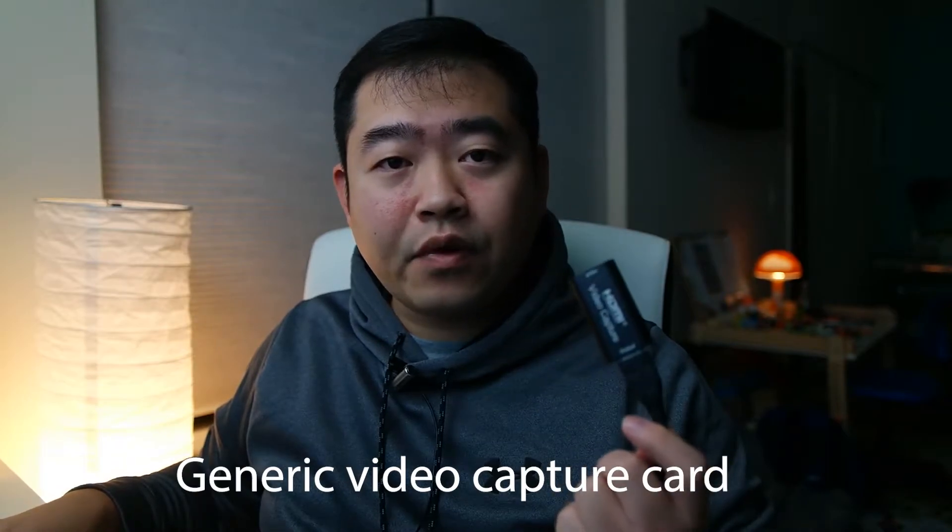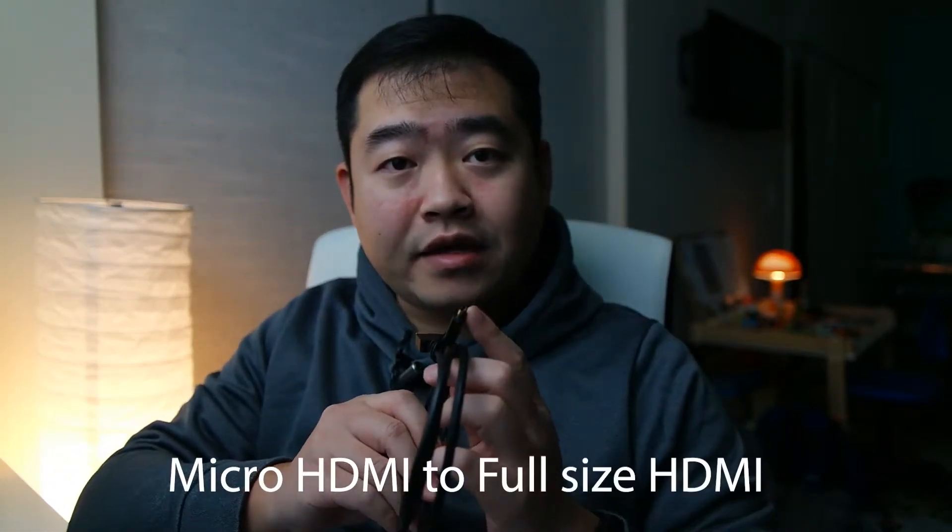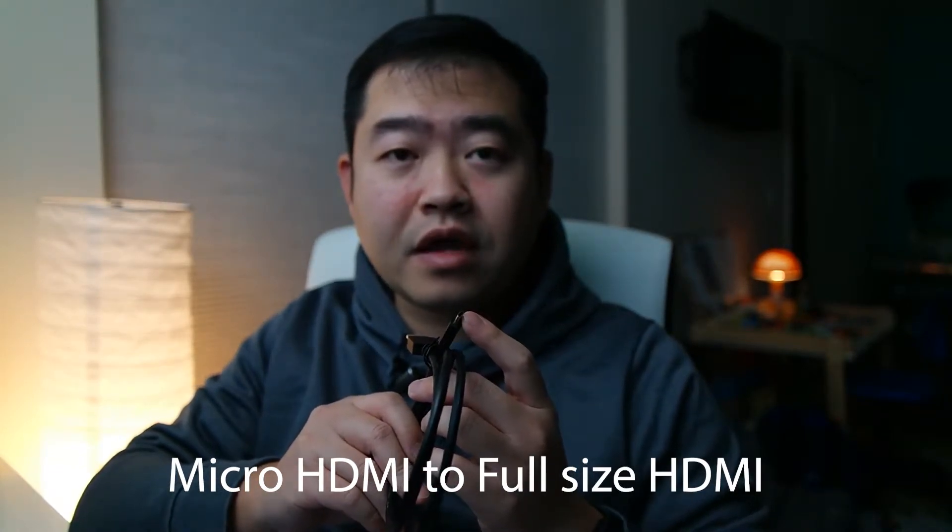First, let's look at some of the basic gadgets you would need for this setup. I have here a generic capture card, which costs about $30 to $40 depending on where you bought it. I also have a more high-tech one — the Cam Link 4K — which does a little bit better job in terms of video resolution. You would also need an HDMI cable with a micro connection on one end to plug into your camera and another end to plug into your capture card.